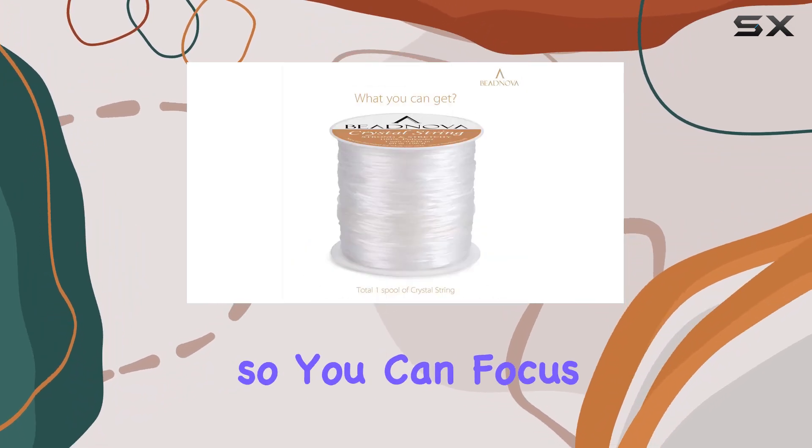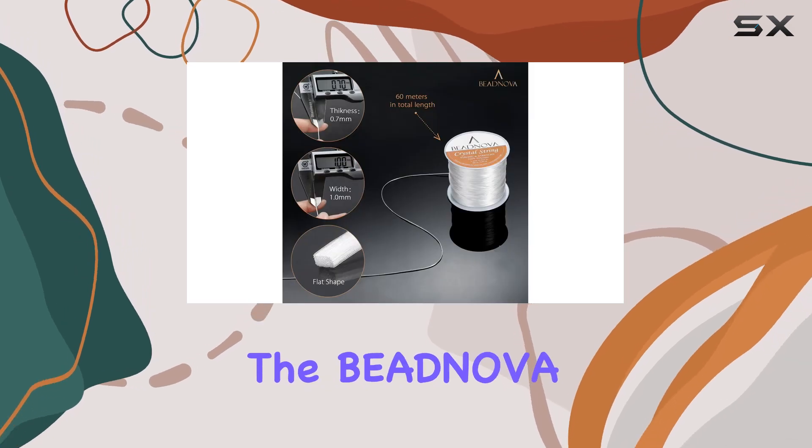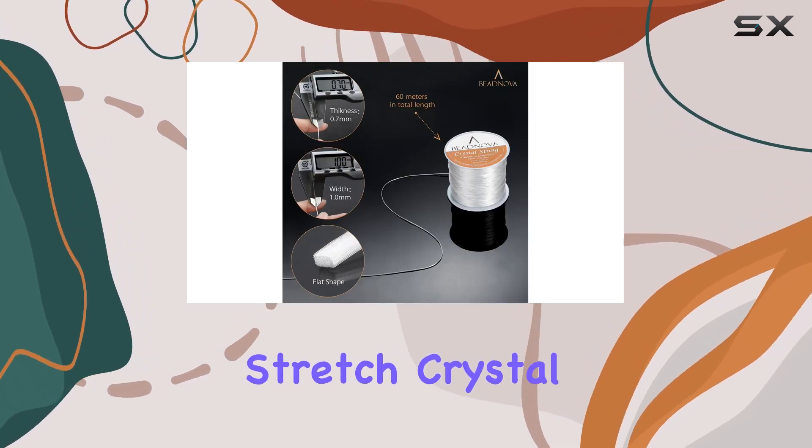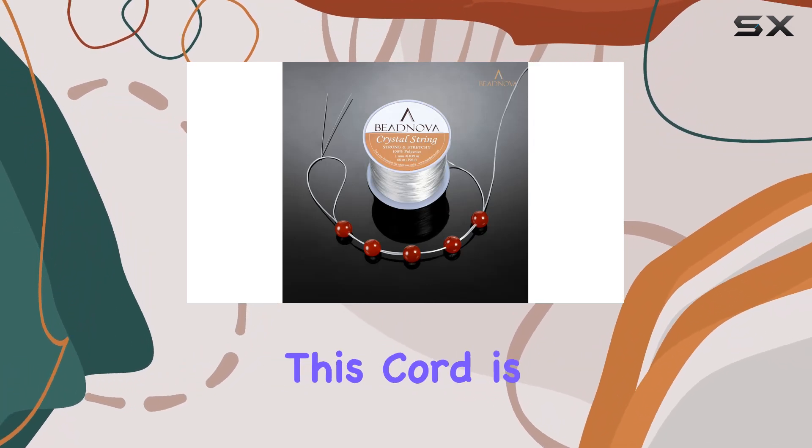Overall, I'm incredibly impressed with the BNova 1 millimeter elastic stretch crystal string cord. Whether you're a seasoned jewelry maker or just starting out, this cord is sure to become an essential part of your toolkit.